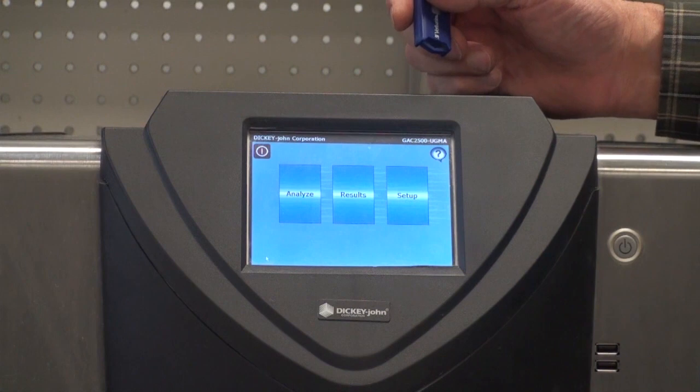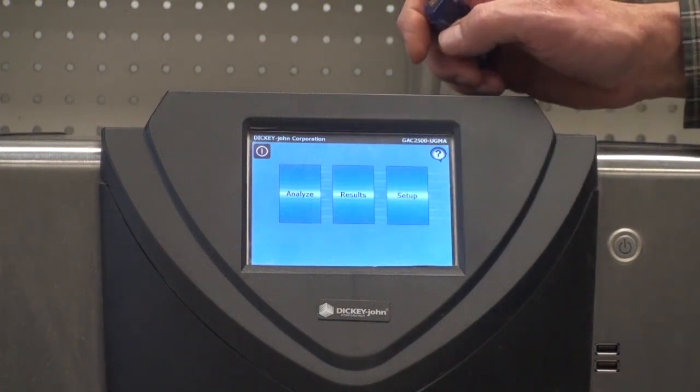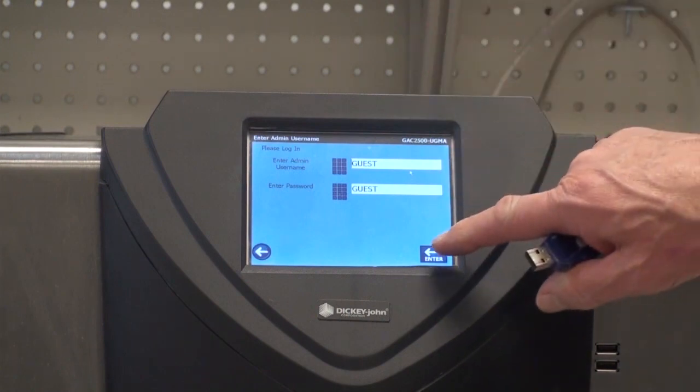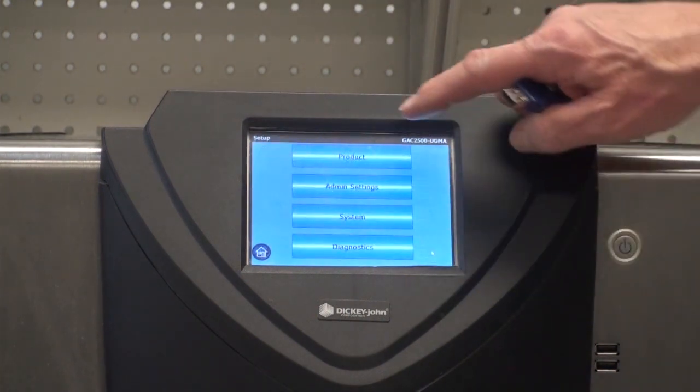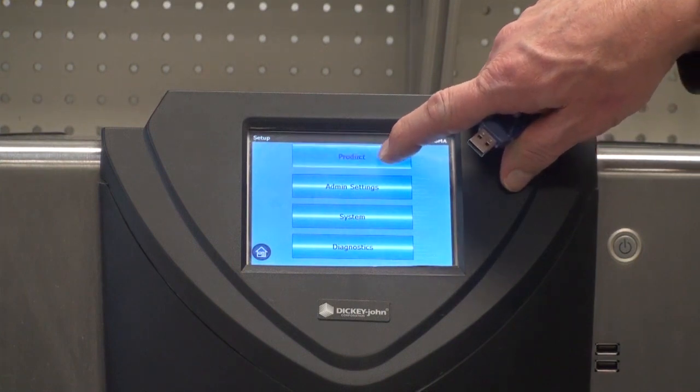To get to the menu to load the products, you would need to press the setup button, go by the password, and you will find a button labeled product — press that.